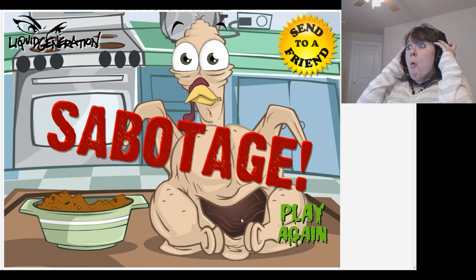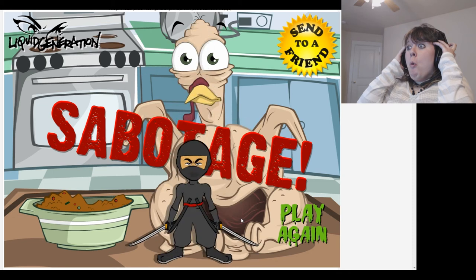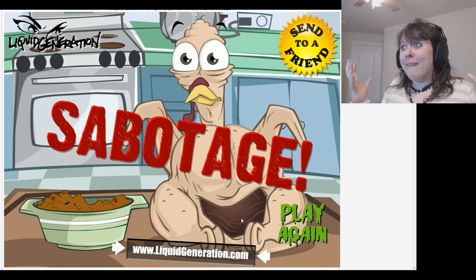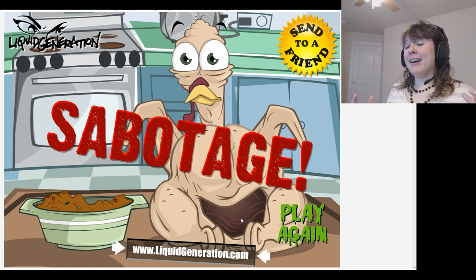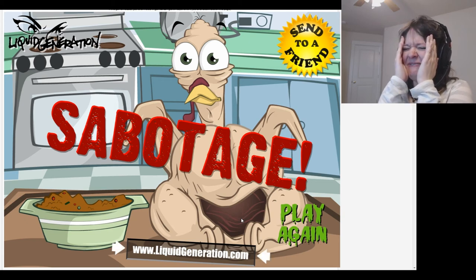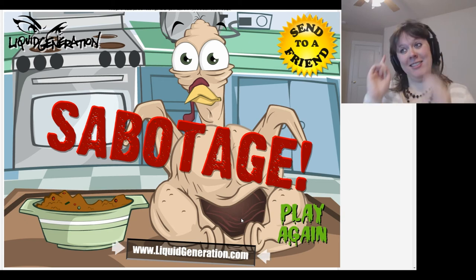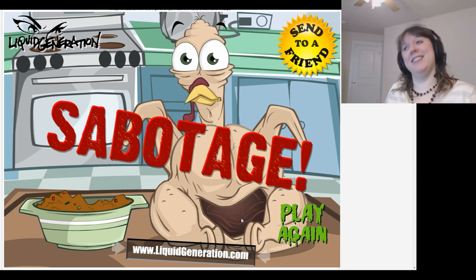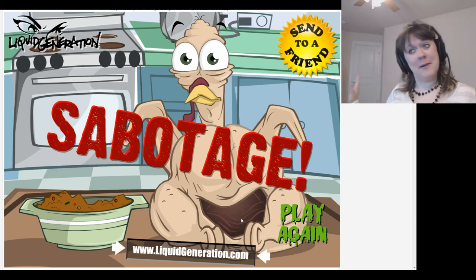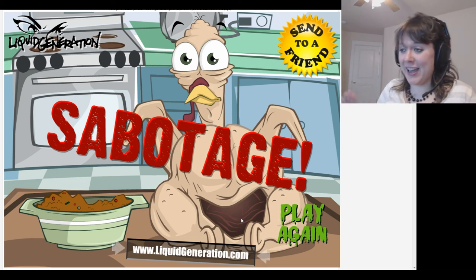Liquid generation. Sabotage! Click here for more sabotage! I rate this game zero out of ten! Zero! None! No! Nope! None!